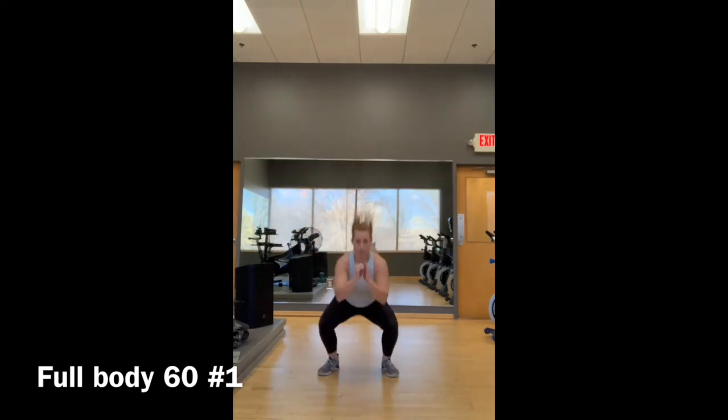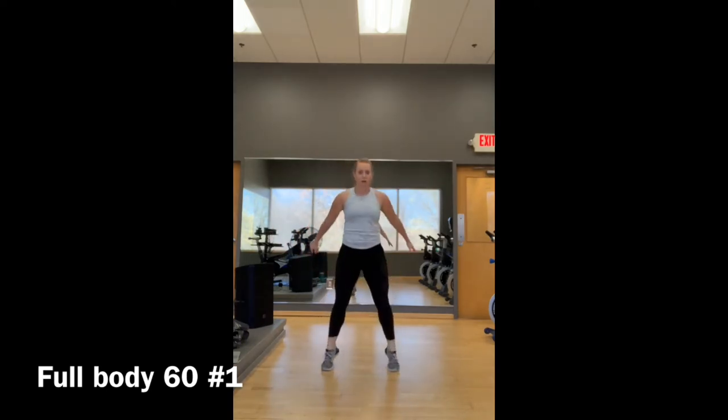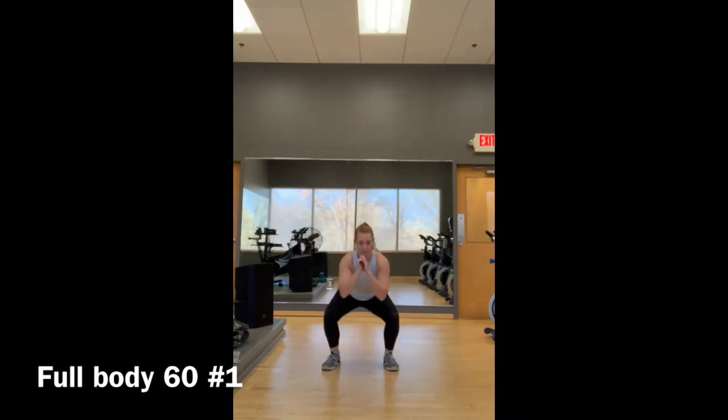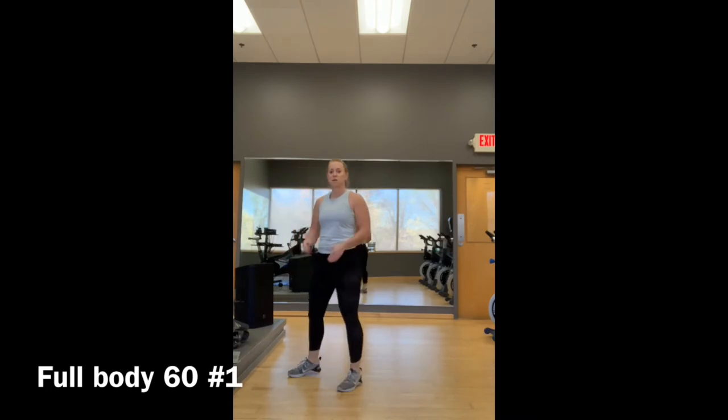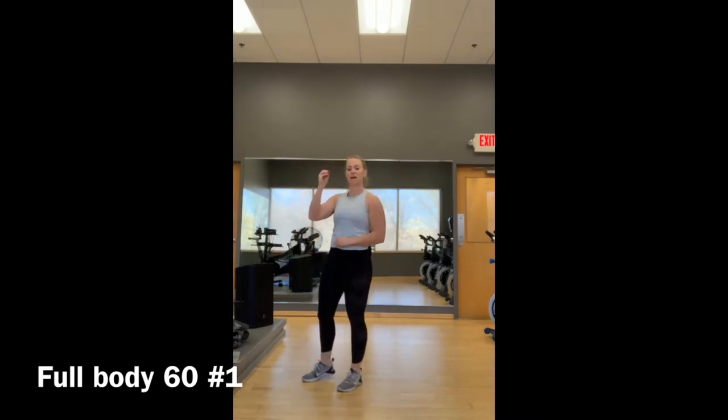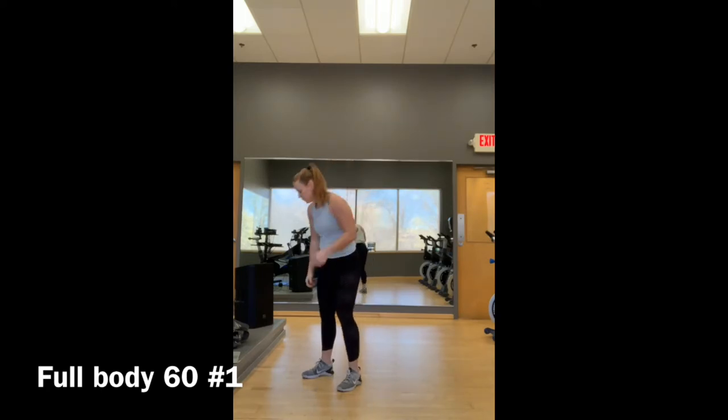For squat jumps: squat down, jump. The lower-impact option is to come up on the toes — no impact. We're going to do five minutes worth of that. At the top of every minute: five jacks, ten mountain climbers, five squat jumps — repeat for five minutes.